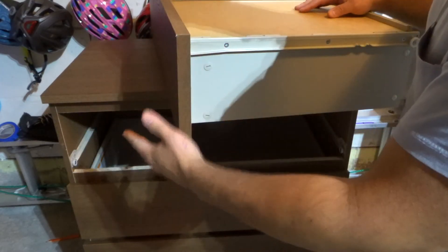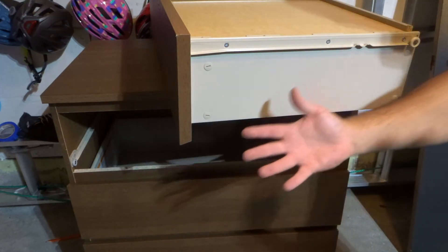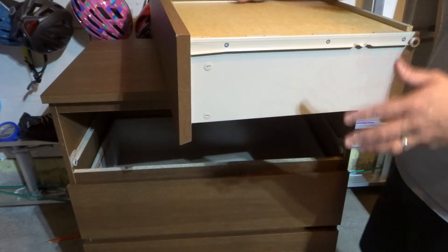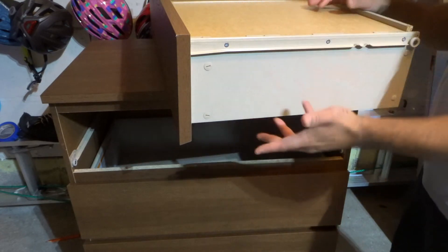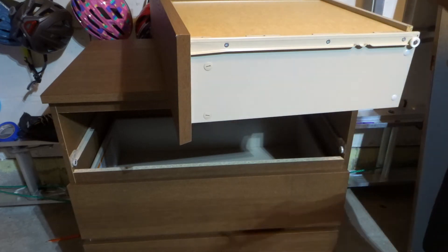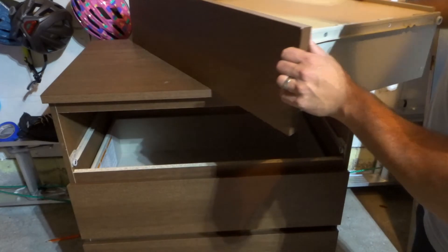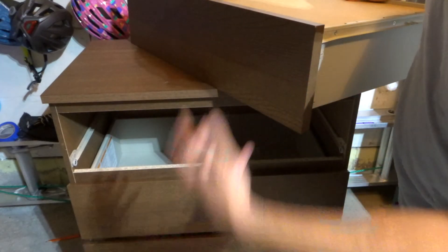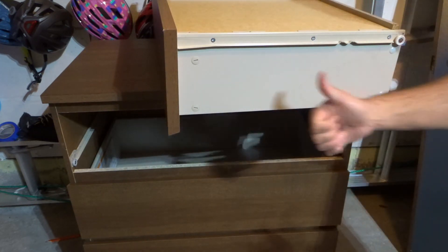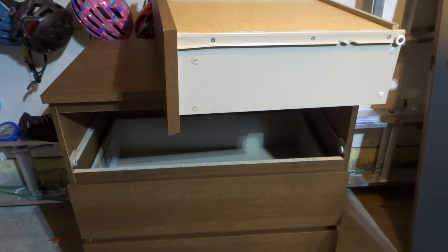A bend in the track would have been caused by something bending it — for example, if you were moving homes and moved the dresser to another room. I moved this dresser to the garage; it's my eldest daughter's old dresser and I'm going to use it for garage storage. When I moved it, I took out all the drawers to prevent anything from bending. Quick tip: if you're moving a dresser, take out all the drawers — it's lighter, and it will prevent things like the tracks from bending out of place.